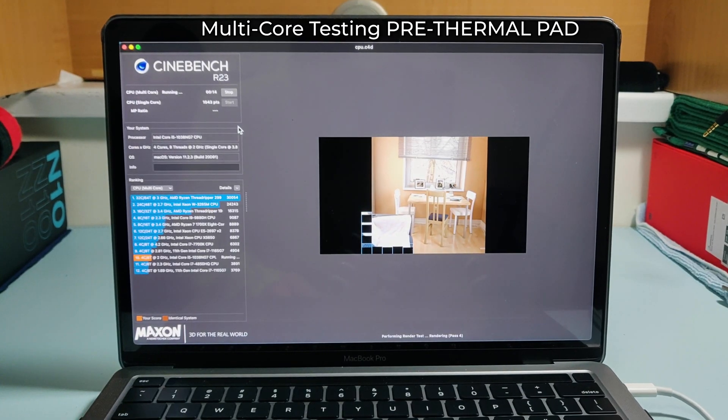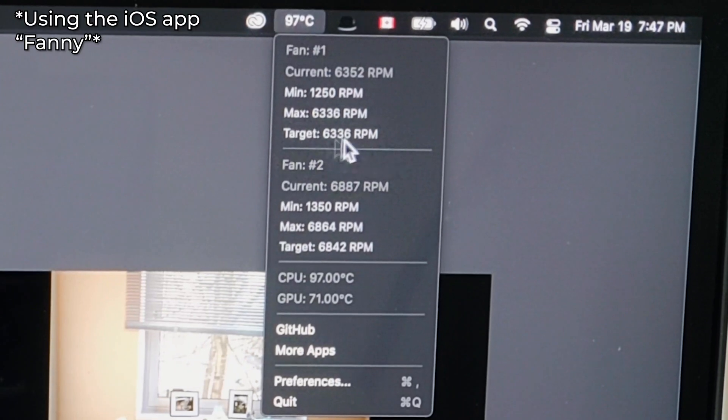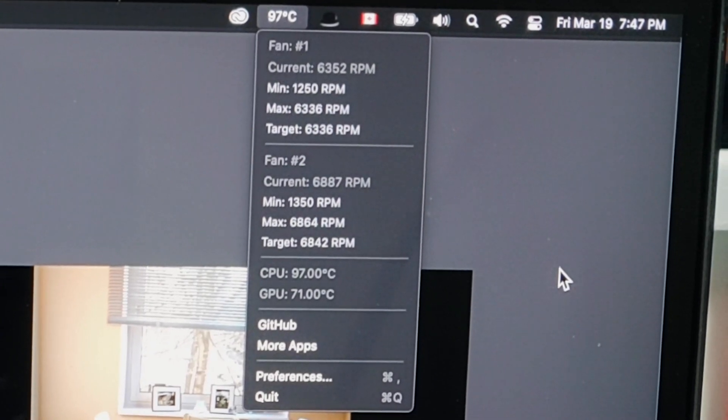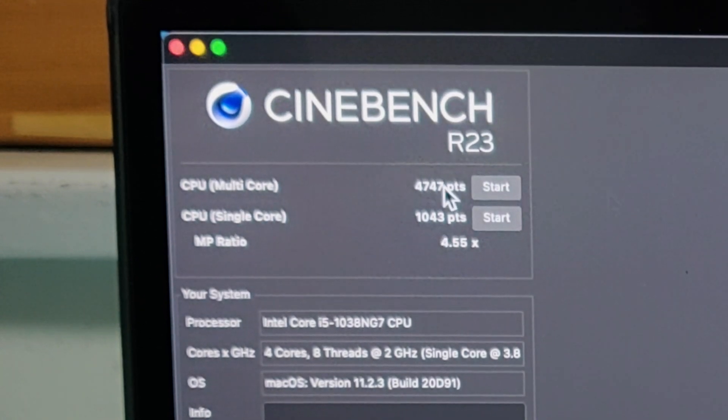Now things are going to get a little more exciting. We're going to be doing the multi-core tests pre and post thermal pad. The fan is at max speed — 6300 RPM, 6800 RPM for fans one and two. And there we go: 4747 points.